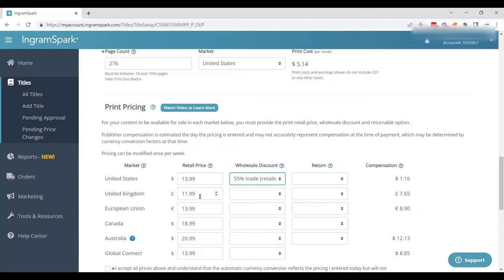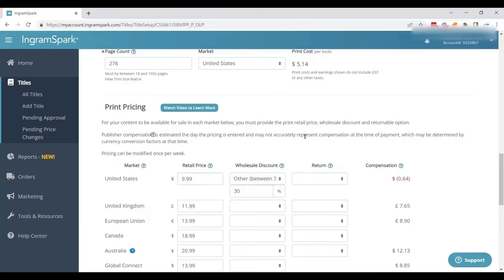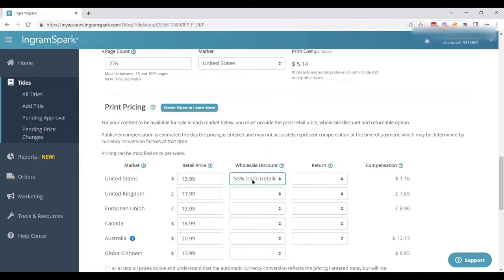That's important to know, because if your price is too low — say you tried to sell for $9.99 — you'll notice you can't, because it would put you in the hole. You would either have to change your discount and offer less, which means retail stores wouldn't be interested, or you have to increase your price. In this case, the price was already at $13.99, so we can offer the full trade discount.